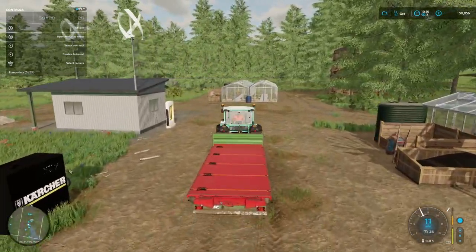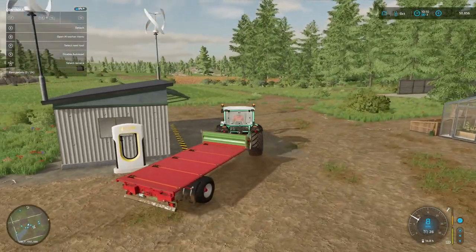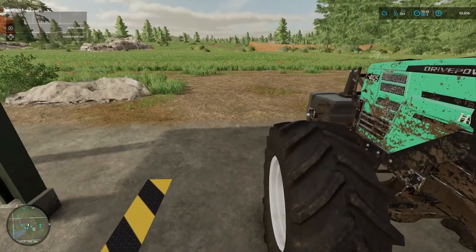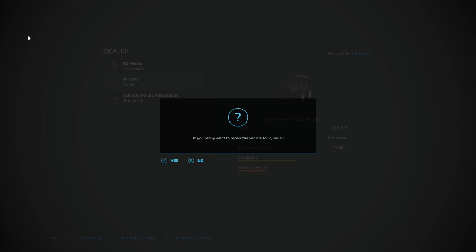Hello and welcome to EcoFarm. This is episode 12. We've just arrived back from doing our morning chores, which you saw in the last episode. We're just going to do a quick repair on the tractor, get it all up to scratch, and then we're going to start on the rest of today's work.